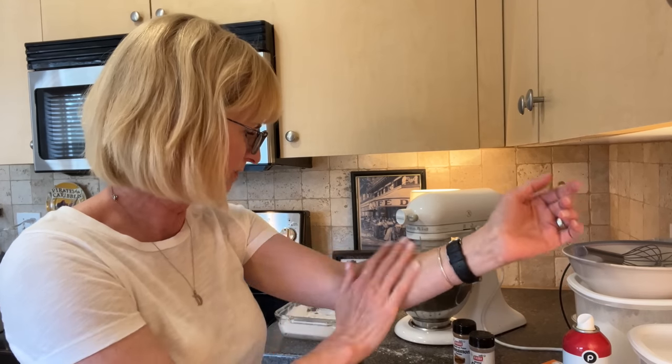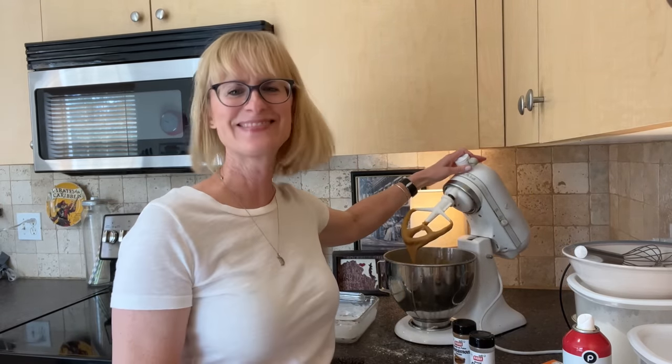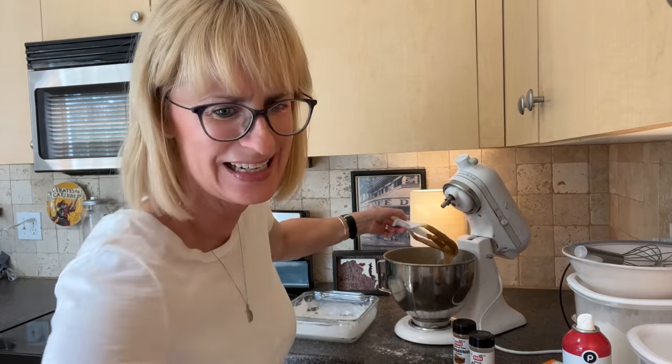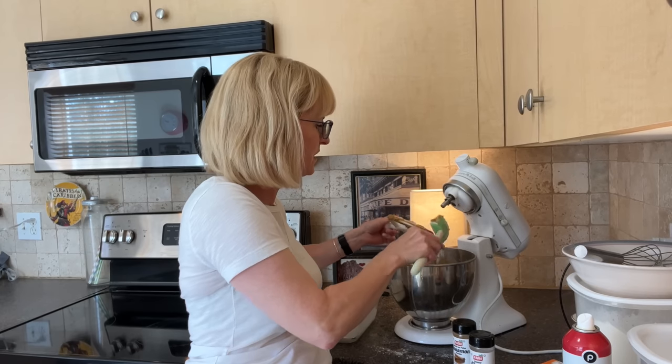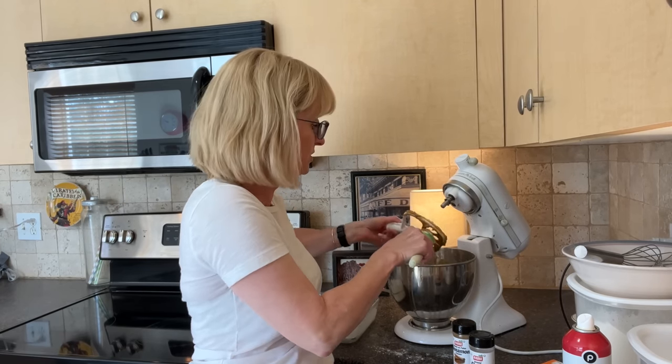We pour in the water mixture. I have a small mess to clean up — next time I'll slowly pour it in through the pouring shield while the beater is running. It's okay, it's a quick wipe of the counter and it's worth it. The recipe told us to beat until smooth — and that looks smooth. So good! I'm so excited. Scrape down the beater — and if you were like me as a kid, this is all you wanted: just give me the beater.